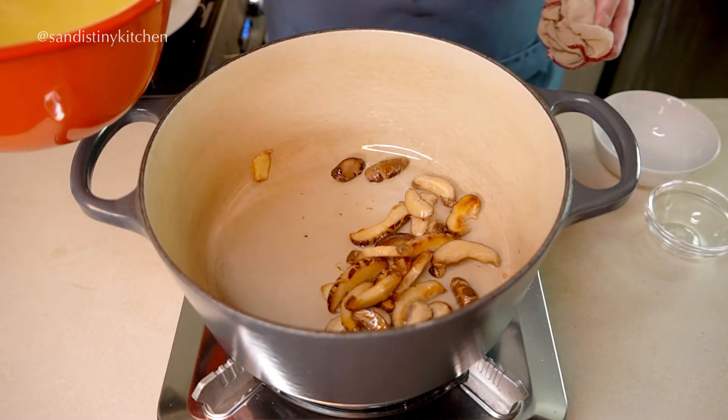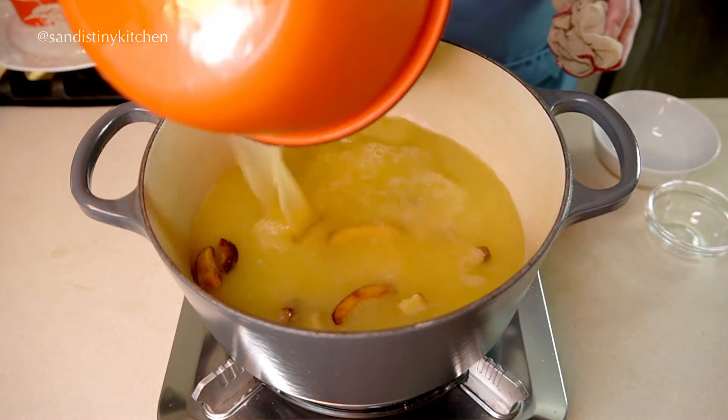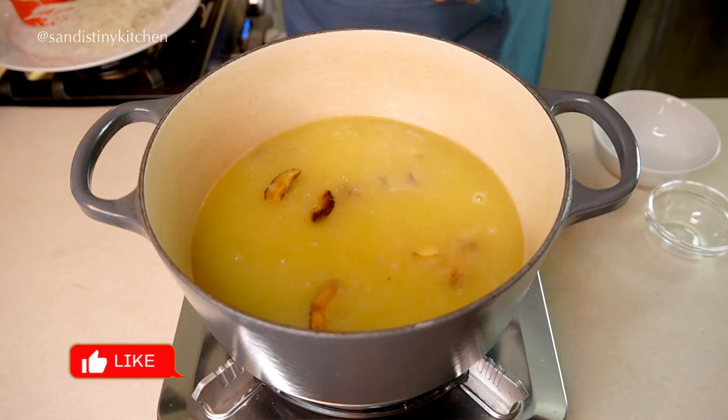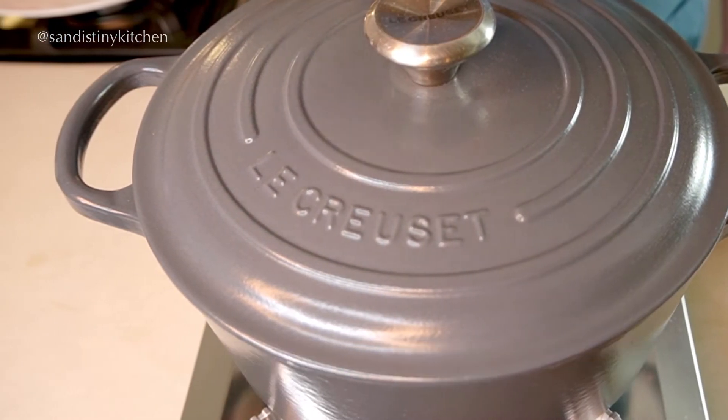Now we want to use about 4 to 5 cups of chicken broth, or 4 cups of chicken broth and 1 cup of water. Cover and simmer at medium-low heat for about 10 minutes.